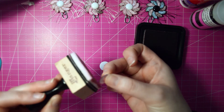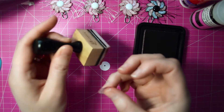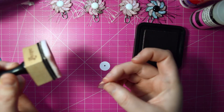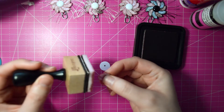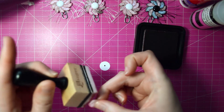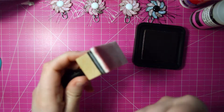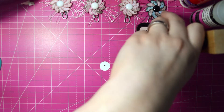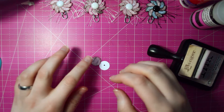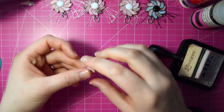Sorry if there's any noise going on in the background — my dog. We went to the park today and forgot her frisbee in my husband's car from last night, so she is extremely grouchy since she didn't get to play with her frisbee. Anyway, now we have the edges of our circle inked.